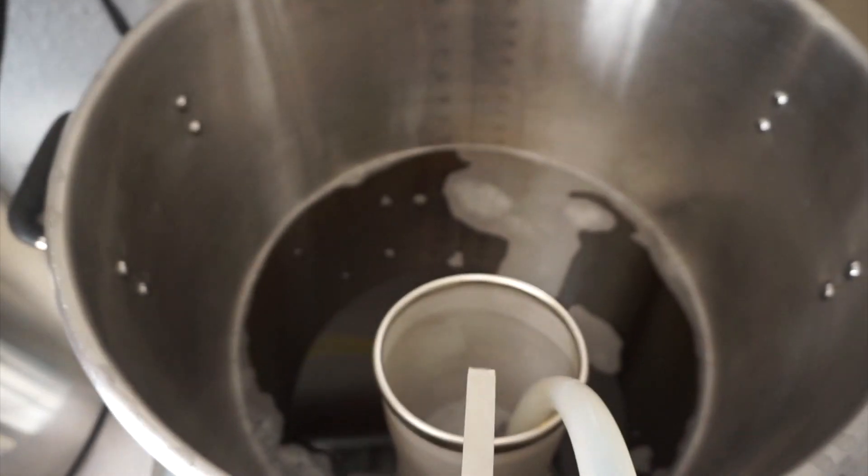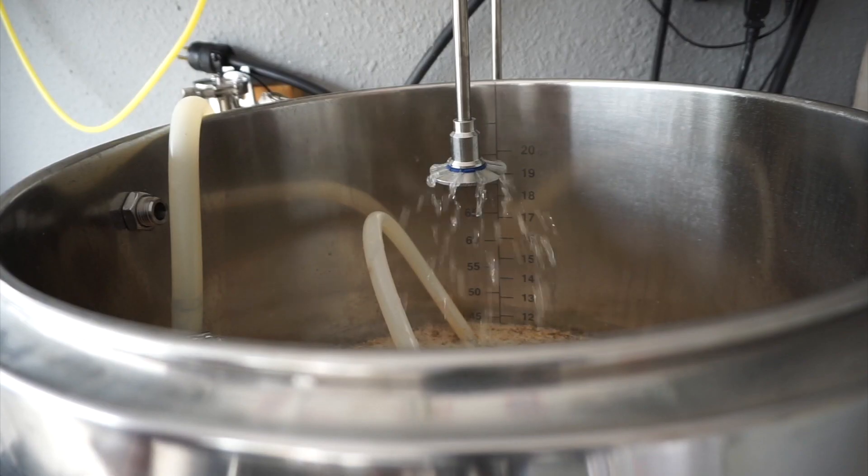The next step of the brewing process is sparging, which happens either after or during wort collection. There are two methods: batch sparging and fly sparging. Batch sparging is basically draining all the wort from your mash tun first, then adding more hot water from the hot liquor tank to rinse the remaining sugars off the grain, mixing it all up, vorlaufing again, waiting for the second runnings to run clear, and then running those into your boil kettle to join the first runnings — creating the total volume of wort to be boiled.